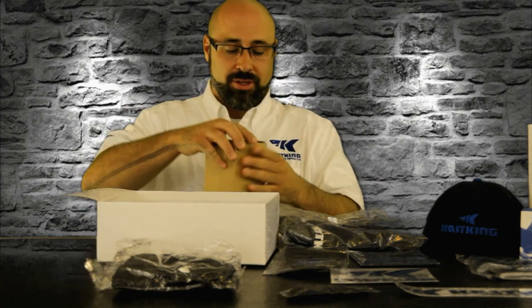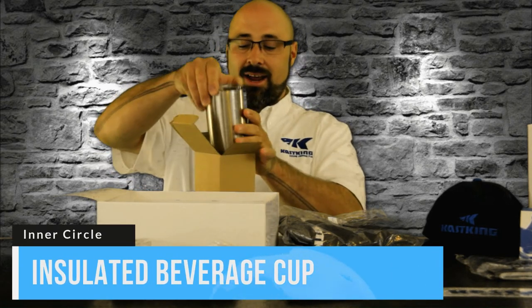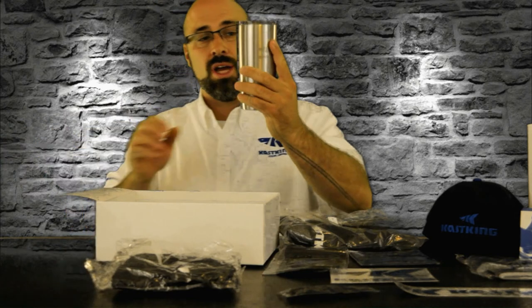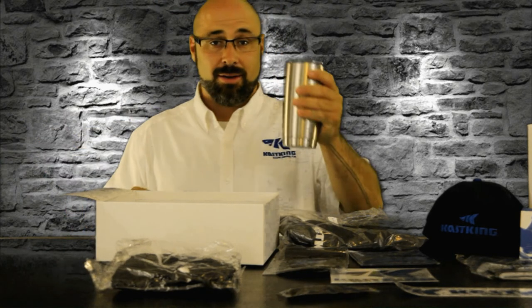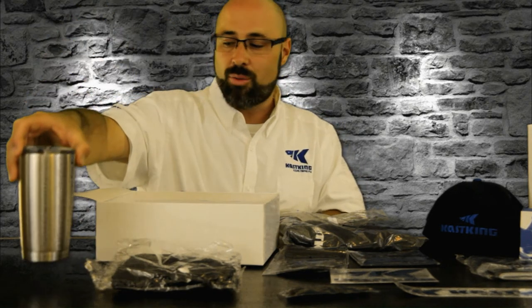One of the great and really popular features right here are the insulated coffee mugs from Casking. This is going to keep your beverages cool, keep them hot, and keep them perfect the entire time you're out on the water or just on your way to work.